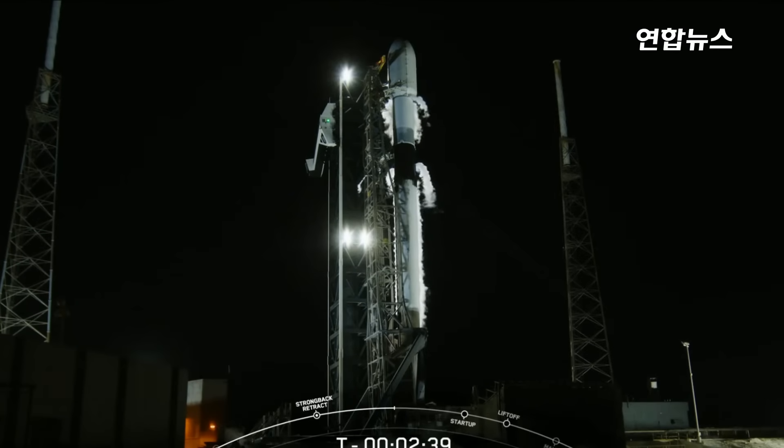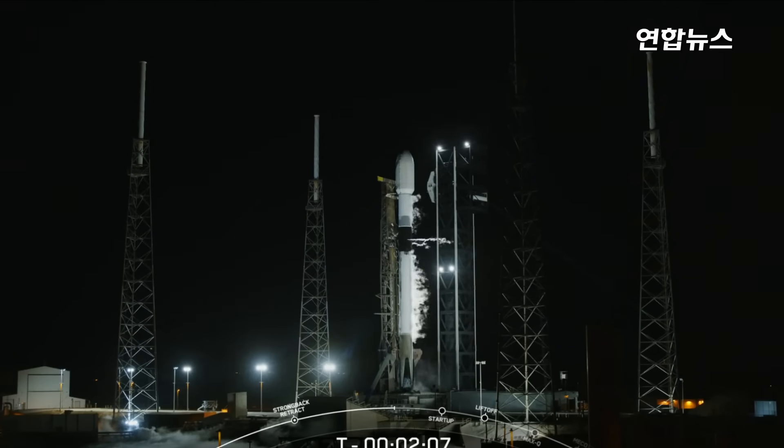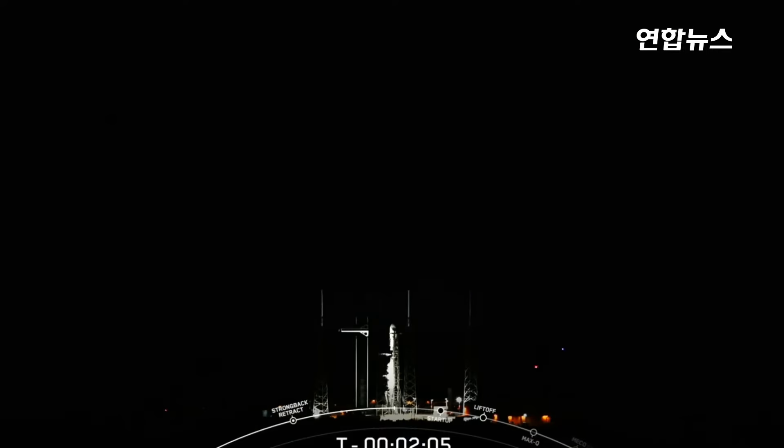At the T-minus 60 second mark, Falcon 9 will be in startup, meaning the rocket's autonomous internal flight computers will have taken over the launch countdown. Just inside of T-minus 2 seconds, we'll light the M1D engines for liftoff. Stage 1 fuel load is complete. The Bandwagon 3 payloads continue to be healthy, and the Falcon 9 team is tracking no issues on the rocket. Weather is green and range is ready to support a T-0 of 8:48 p.m. Eastern time. Stage 2 fuel load is complete.